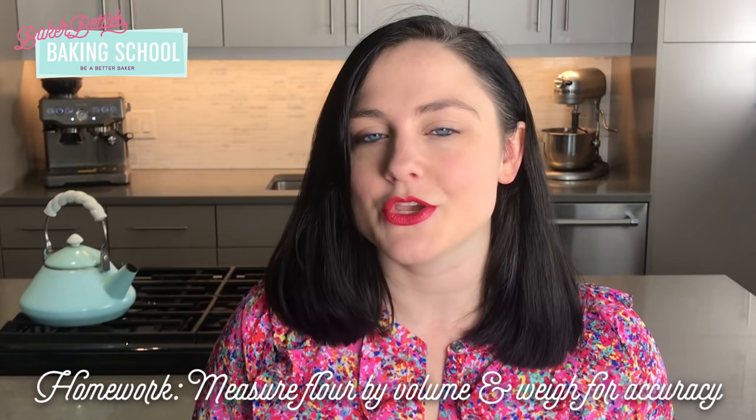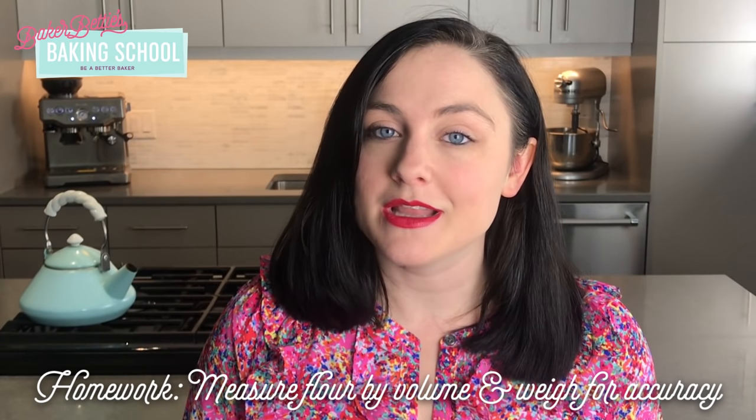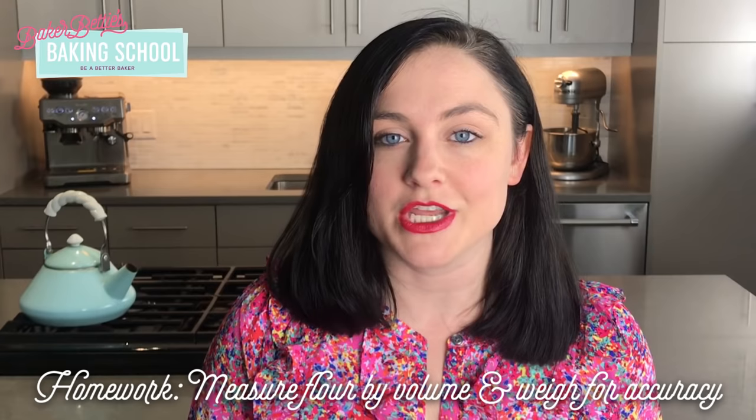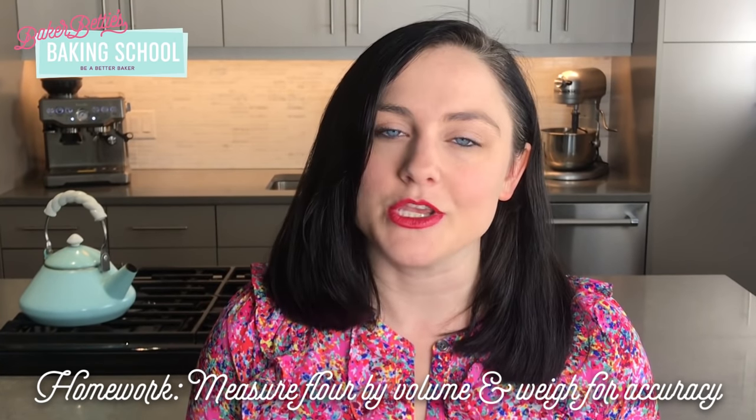That is it for today's lesson. For your homework assignment, I'd love for you to practice measuring flour by volume and see how accurate you can get. Measure out one cup of flour using the spoon-and-level technique that we showed in the video, then pour it into a bowl on a scale and see how accurate you are — one cup of flour should weigh 120 grams. I'll see you guys next time. Bye!